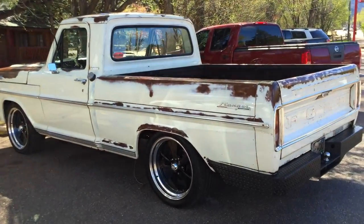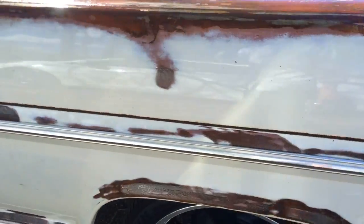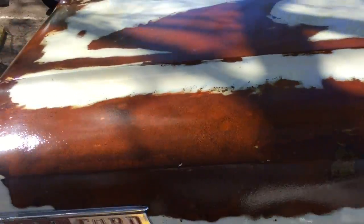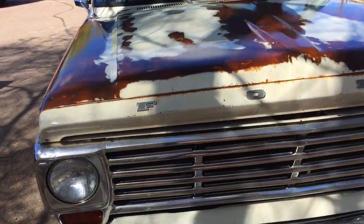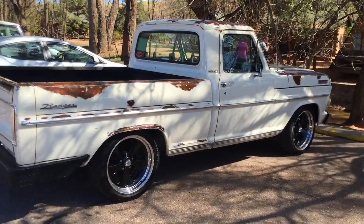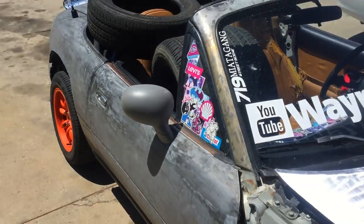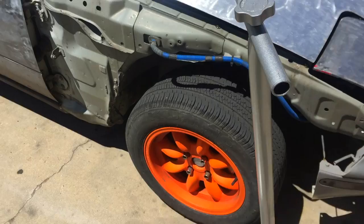You never know what you're gonna see — it's got like a clear, looks like a satin clear over the patina. I got some new tires for the steel rims, gonna be popping those on and seeing how they work out.